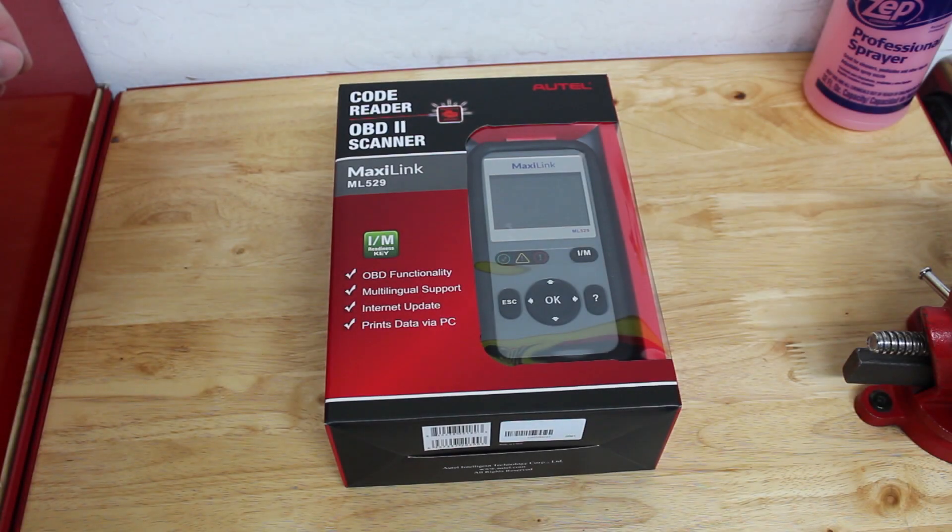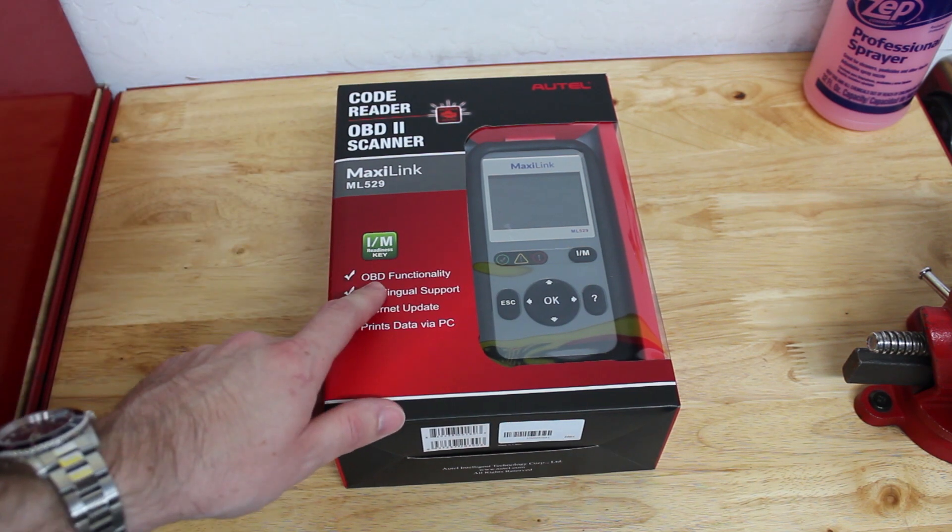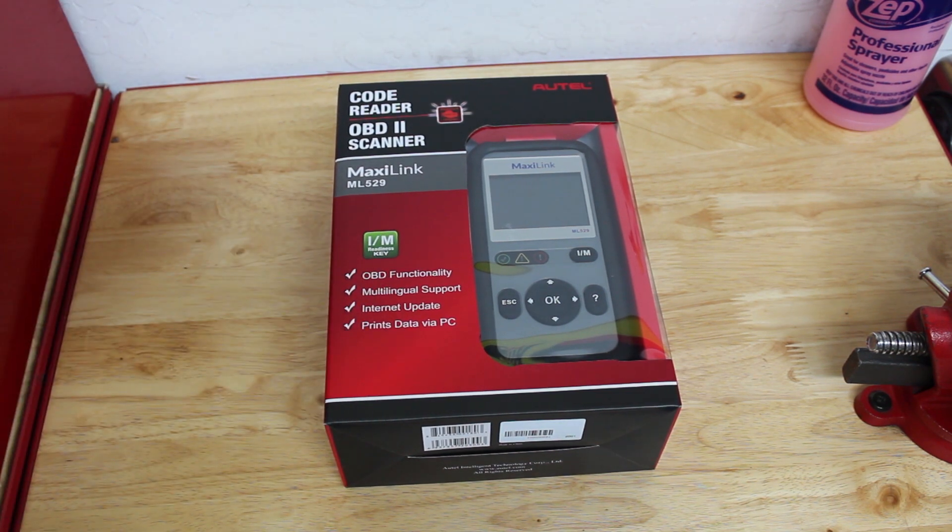Hello everyone and welcome to another one of our videos. Today I'm going to be showing you and doing a quick review of this Autel MaxiLink ML529 OBD2 code scanner. The reason I got this is to replace some of the other code scanners that I have, because I would like to transfer those into my vehicles to keep on hand in the actual vehicle — trunk or glove box — in order to diagnose issues on the road if any such issues arise.